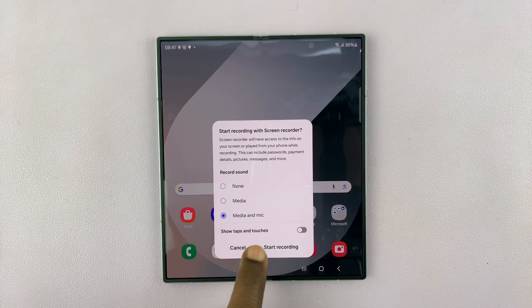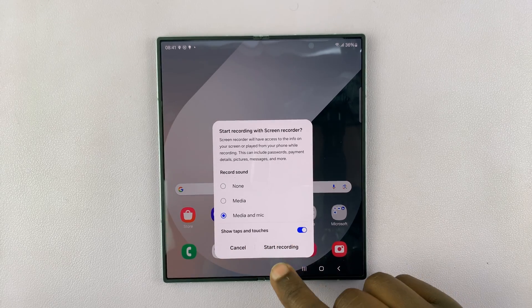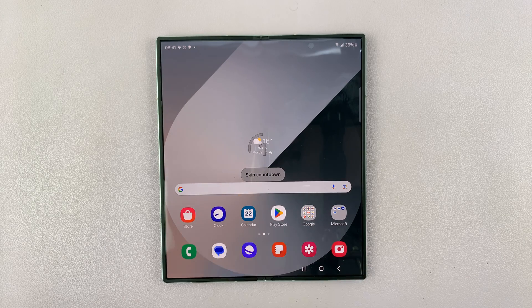Also, if you want to show taps and touches in the screen recording, you can enable that, and then tap on Start Recording — you're going to get a three-second timer.